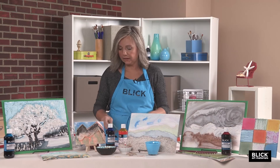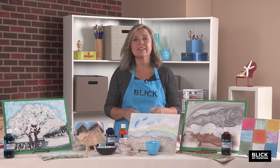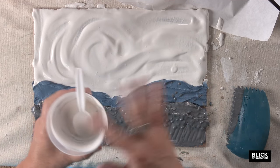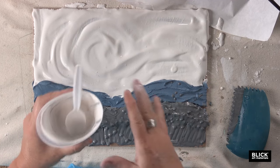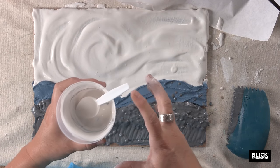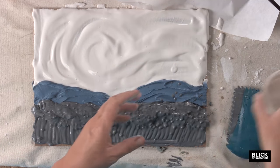A note on cleaning: don't ever put plaster down the sink. The easiest way is to use a plastic container — let the plaster dry thoroughly and completely, and once you squeeze the container it will just release from the sides. You can throw the plaster away and continue to reuse your plastic container.